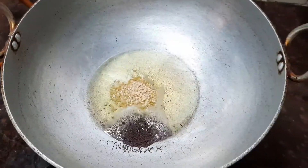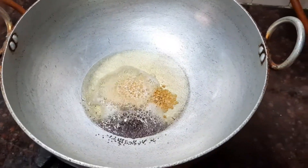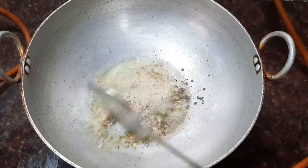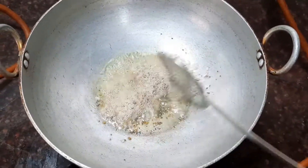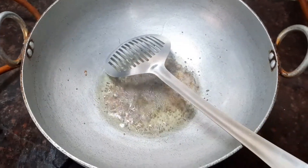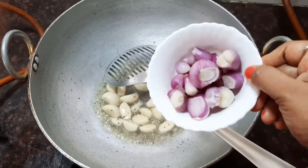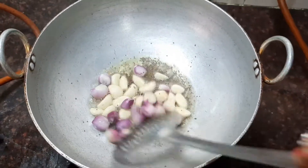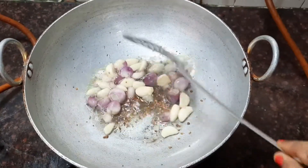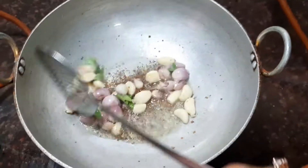Add one teaspoon of urud dal and about half a teaspoon of methi seeds. Wait till the urud dal is nice and golden brown. Now you can see that the urud dal is nice and golden. Let's add the garlic cloves which we have peeled and the shallots or small onions — do not cut them, we need to add them whole. Now add a few curry leaves and sauté it.